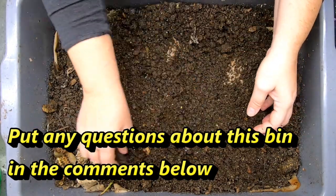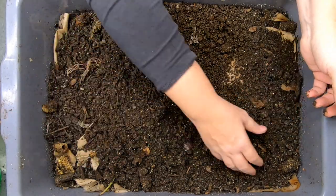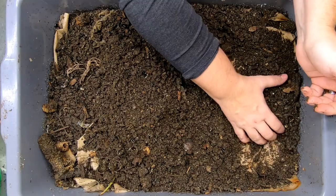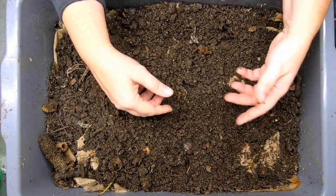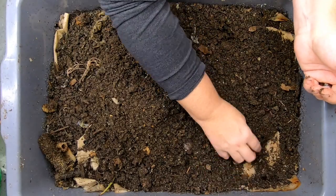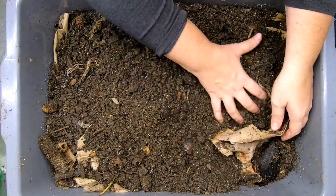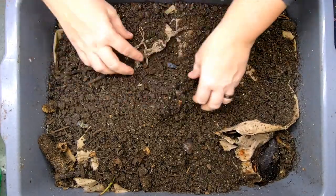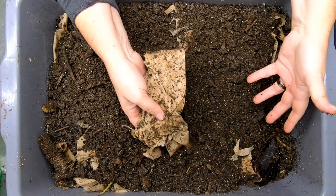But what I did notice was that it was super easy for me to just grab some cereal boxes and throw them in the bin, put food on top of the cardboard, and then put more cardboard on top of the food and walk away. Now this bin has about a pound of my Uncle Jim's mix, which is a combination of red wigglers, blue worms, and European nightcrawlers. This is a 10 gallon or 38 liter bin.